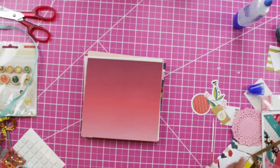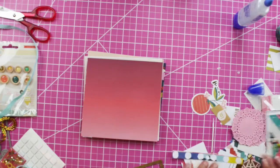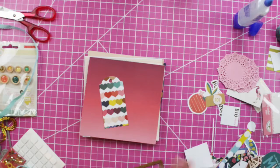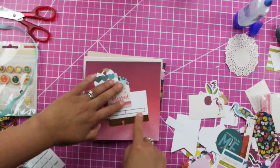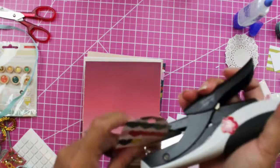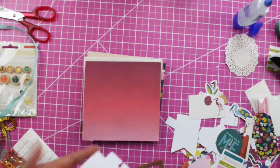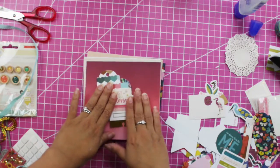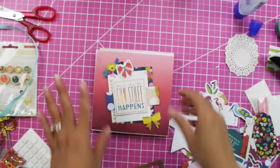Now for the last page, I'm just going to do a compilation of tags — one here — so I can put the date stamp and all that. I like that cluster, so I'm going to use my mini attacher again to attach the cluster and then glue it. And there you are — that's the final one!